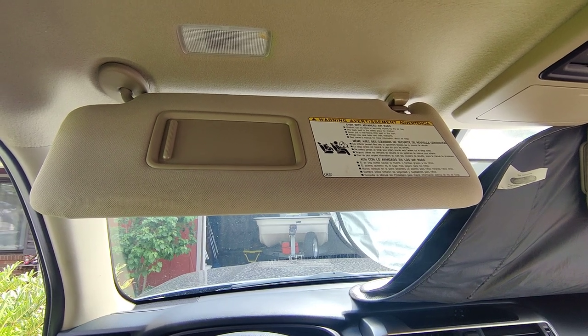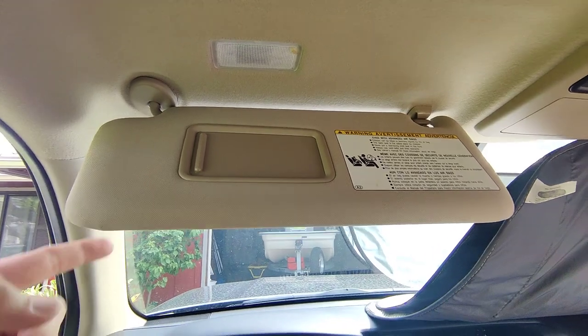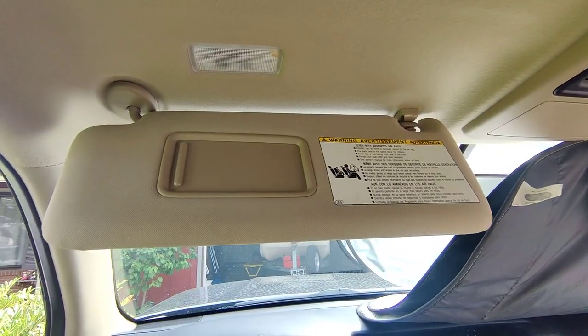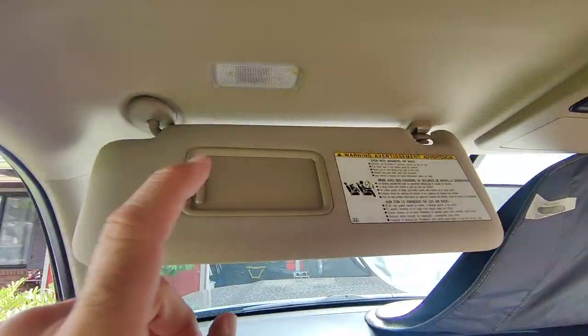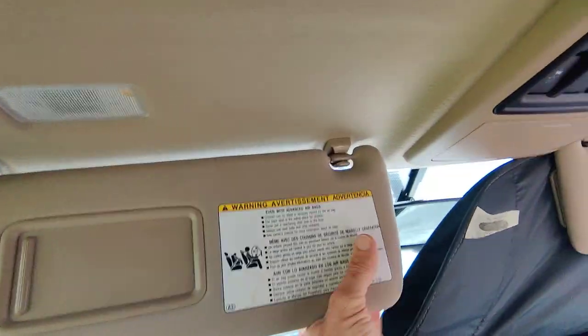Hello. This is a 2018 Toyota 4Runner and I have a droopy visor. It's pretty easy looking to replace. Number one, pop it out.